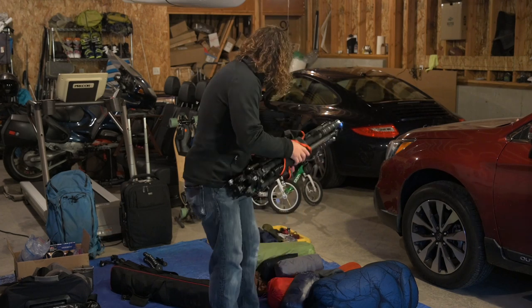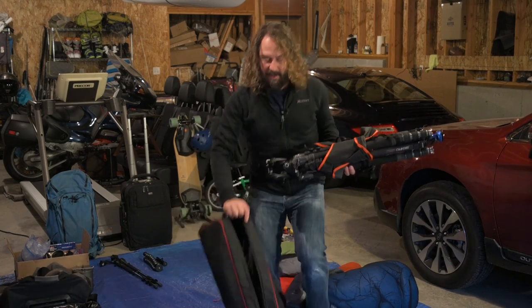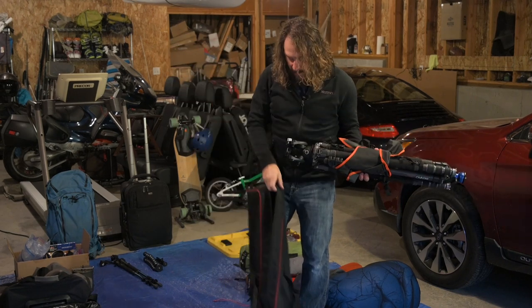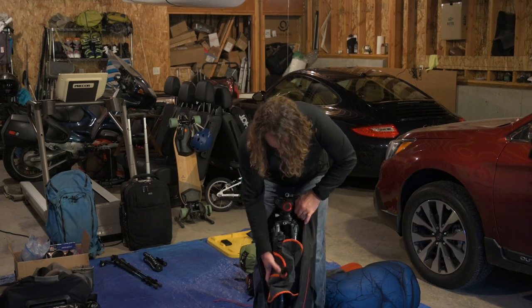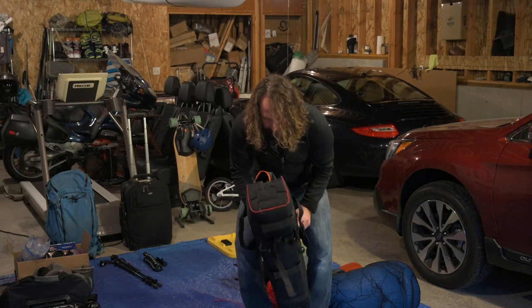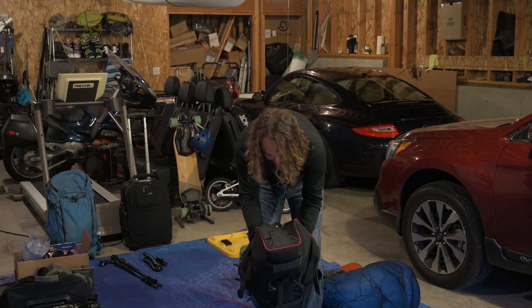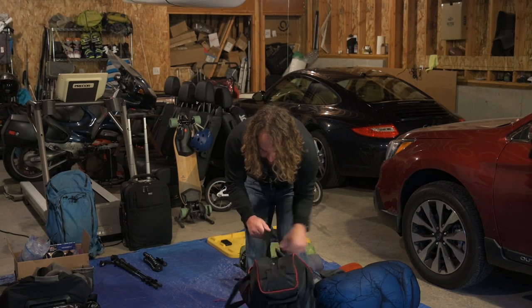I have a couple of these Enduro tripod bags — I've long used them, they're fantastic. They kind of convert to a backpack if you want. They're lightly padded, nice and big. They came with the older Manfrotto or older Enduro tripods. The Gitzo fits in here perfectly. They have nice padded wraps to go around the head — actually on both ends, which works out nicely if you can fit your system with both heads on. In this case, I can't.